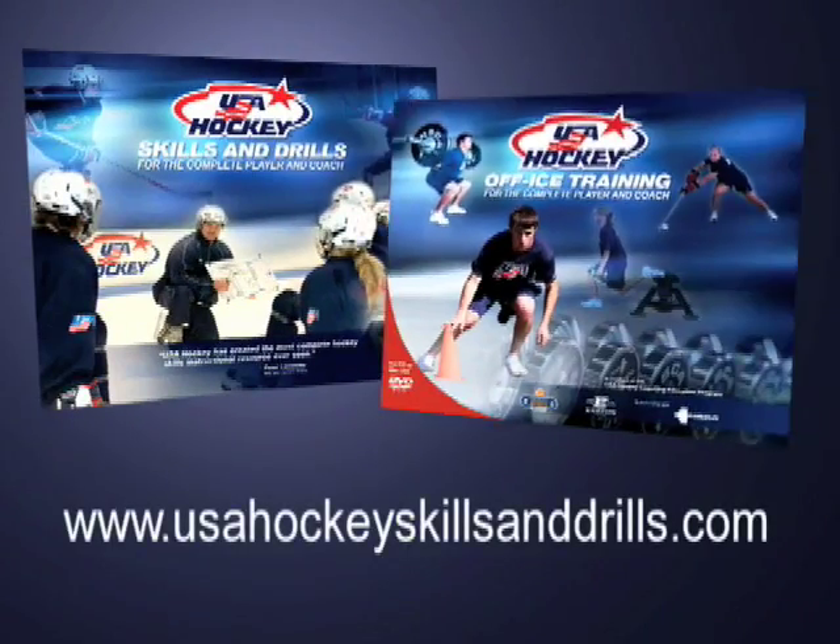The on-ice and off-ice USA Hockey Skills and Drills interactive DVDs with video and printable text are available by visiting usahockeyskillsanddrills.com.